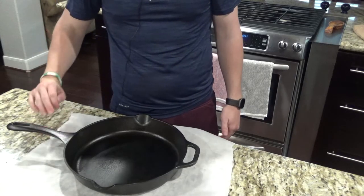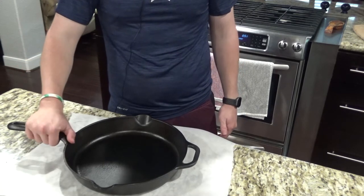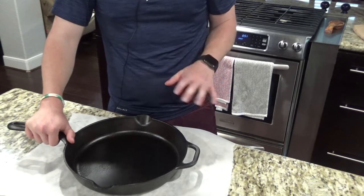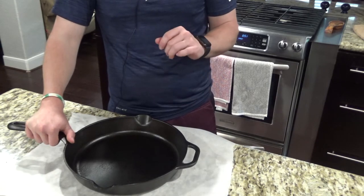First thing we're going to do is take the cast iron skillet and put it in the oven and start preheating it at 500 degrees while we get our dough together.